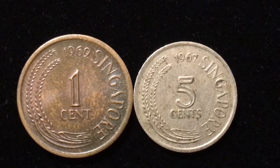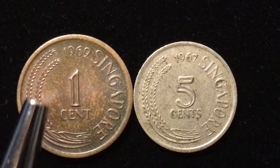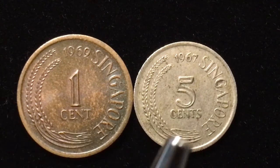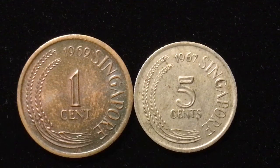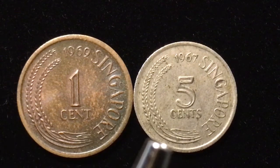Right now we're looking at the reverse of the coins because that's where most of the information is. The one-cent coin on the left has two stalks of rice or paddy going up the left side, 1969 the year in the center, and Singapore going down the right side with one cent in the middle.